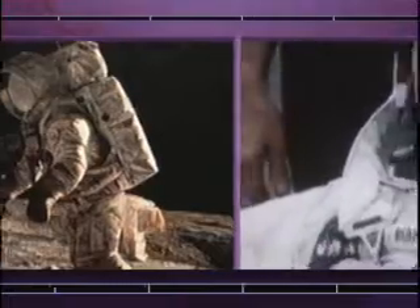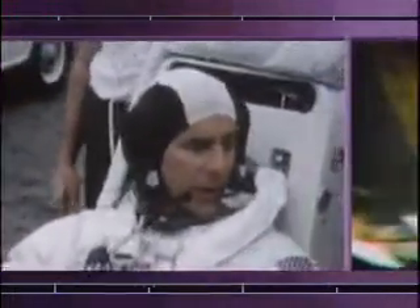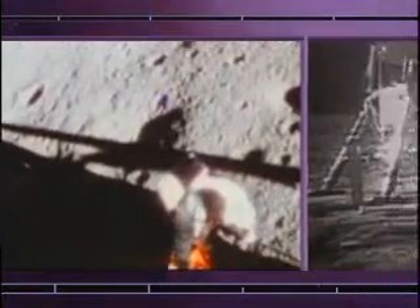On Earth, I weighed 150 pounds. My suit and backpack weighed another 150 — 300 pounds. Up there, I only weighed 50. So I could prance around on my toes. It was quite easy to do.